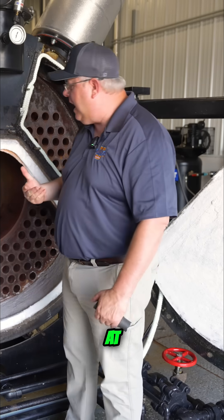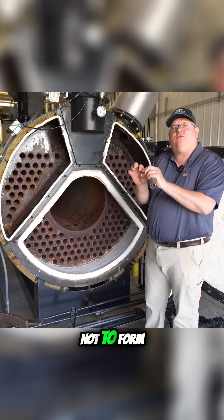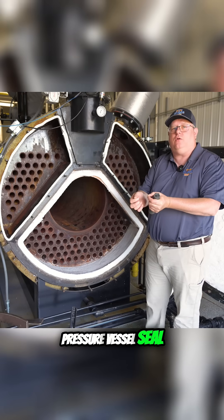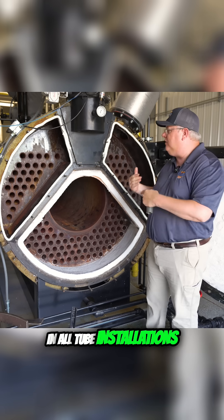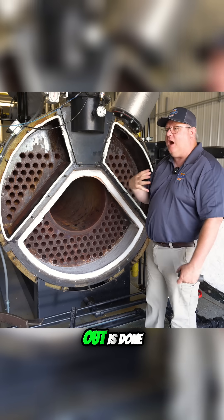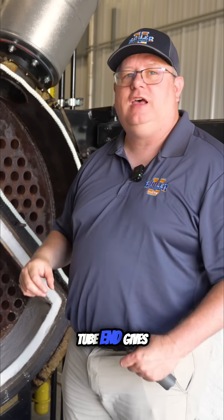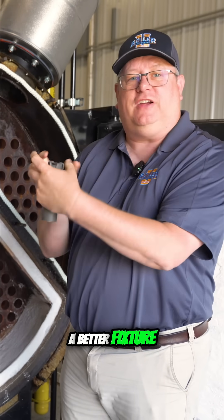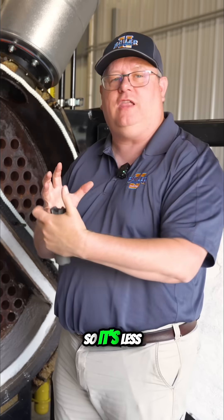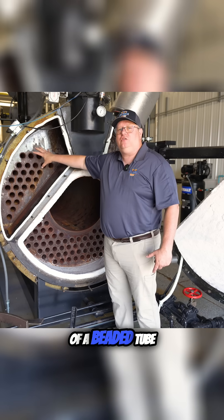The first example we're going to look at is a welded tube end. The idea of a welded tube end is not to form the actual pressure vessel seal. In all tube installations, the seal to prevent pressure liquid or steam from coming out is done by rolling the tube. But welding the tube end gives us a better fixture of the tube, so it's less prone to move forward and backwards in the tube sheet with thermal expansion and contraction — and that's also the nature of a beaded tube end.